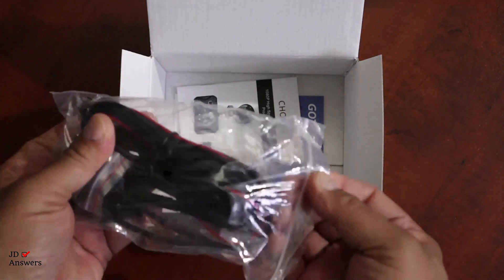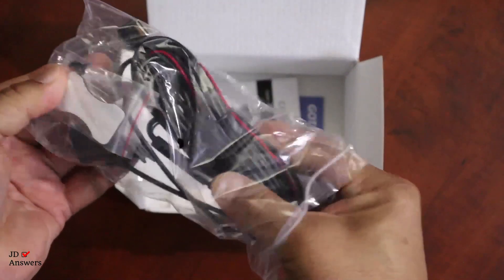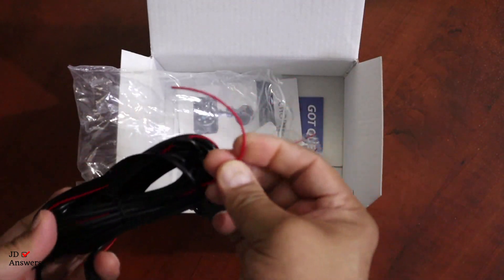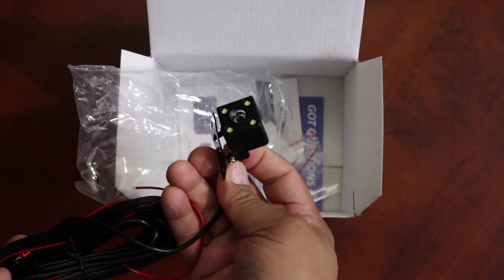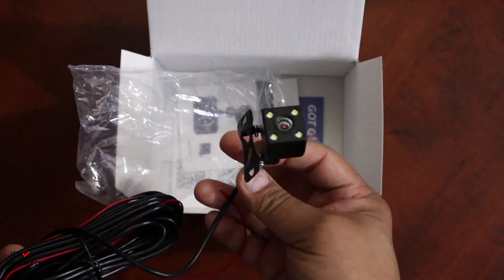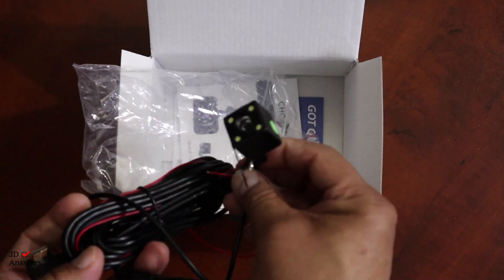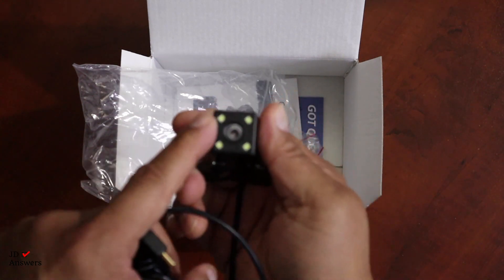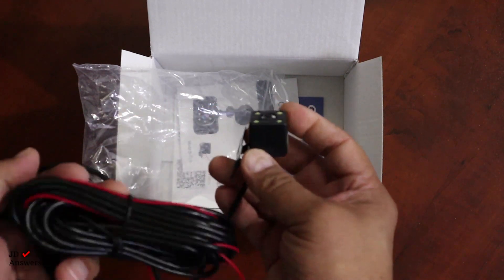Next is the rear camera cable and I like it because it has a red cable. What's good about this red cable is when you install it to your tail lights this becomes your backup camera in case you don't have one in your vehicle. I have an older car without a backup camera and I'm going to use this as mine. You can see the IR lights right here — these brighten up in the dark so you get a clear picture.